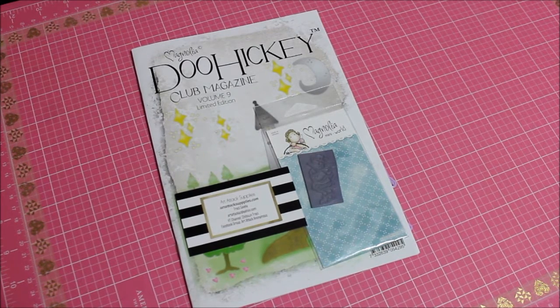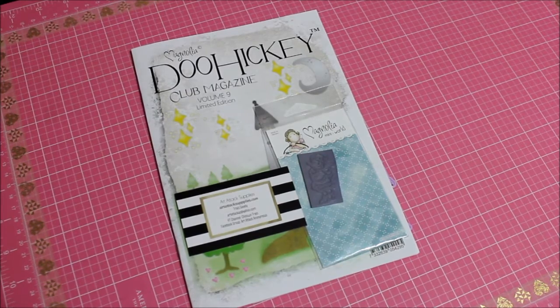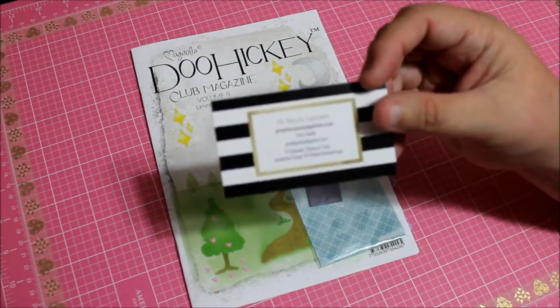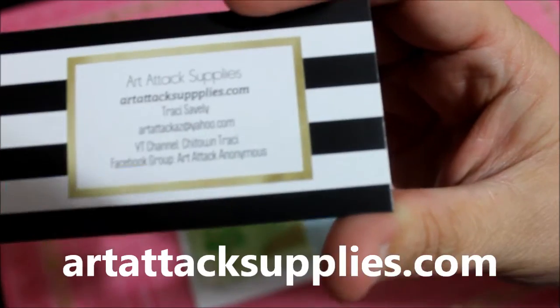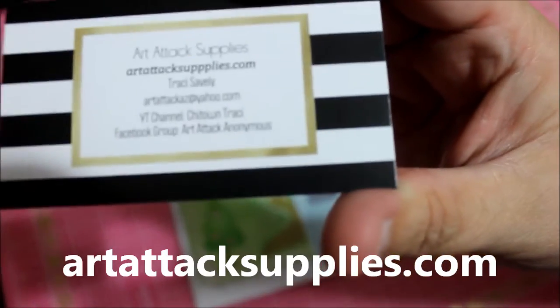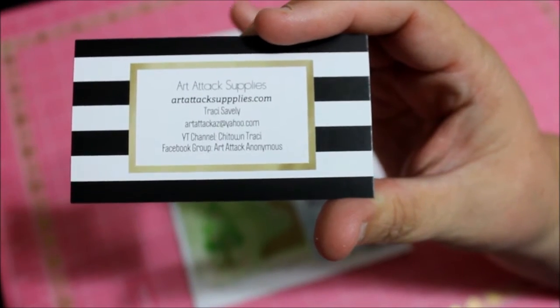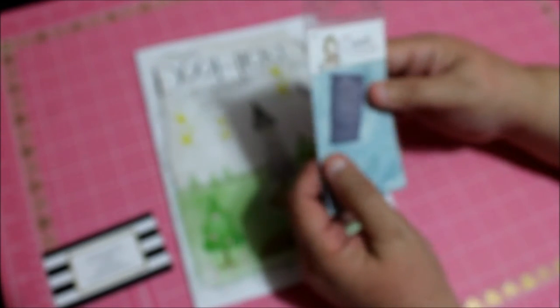Hi everyone, this is Donna and today I want to share with you my Magnolia Doohickey Club Magazine, volume number nine. I got it from Auto Tech Supplies — this one came with a little stamp.